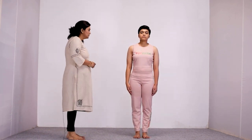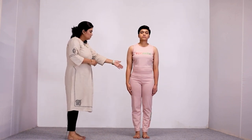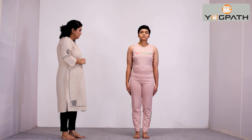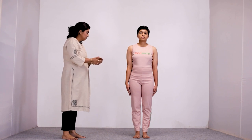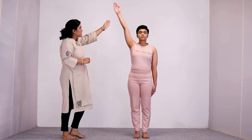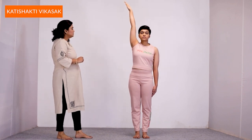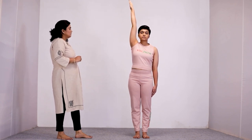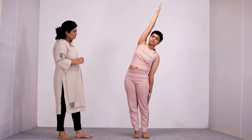Next, we move to the next part of Kati Shakti Vikasak Vyayam. Stand straight with feet together and hands by your side with spine straight. Now, keeping your right arm straight with fingers joined together, raise your hand while inhaling over to your head without rotating it. Your palm should be facing outside and your arm should not touch your ear. Then, bend slowly towards your left from your navel.